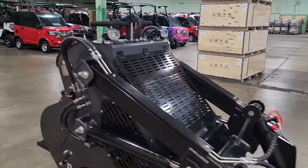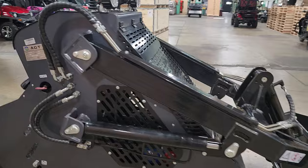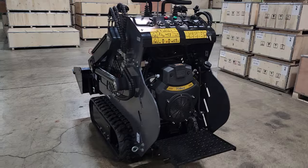Check this one out. Here it is, the Tough Lift Mini Skid Steer. We're going to go ahead and start this in just a second. Check it on out. It's got a nice 739cc, 23.5 horsepower engine on this.